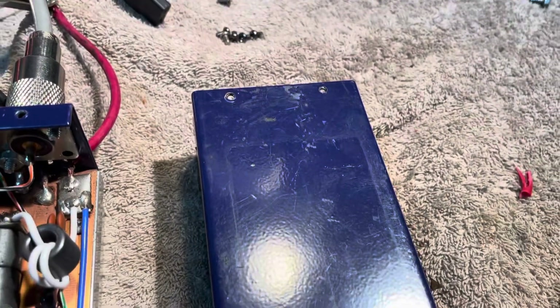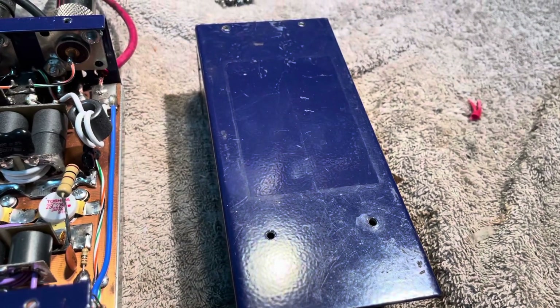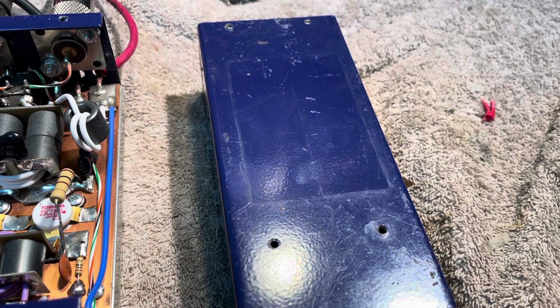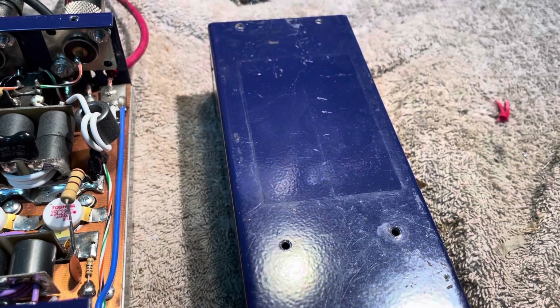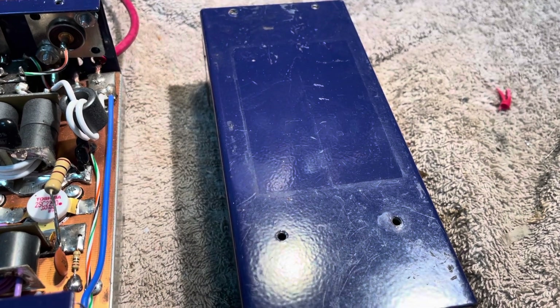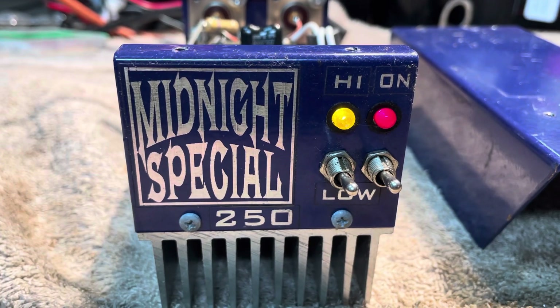Those holes — those are screws that go back on the amp, of course. I hadn't cleaned this up. It looked like there was some Velcro there at one time. Clean that up and it would look really good. The face is awesome.